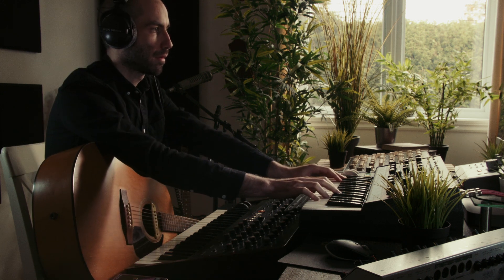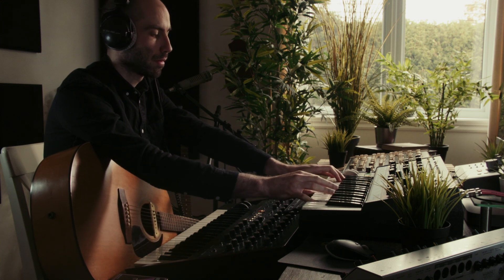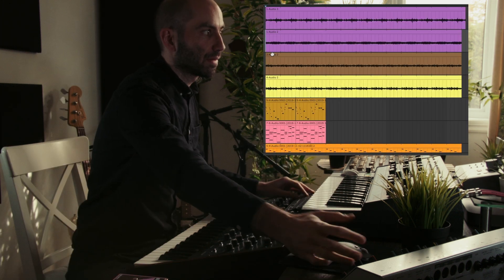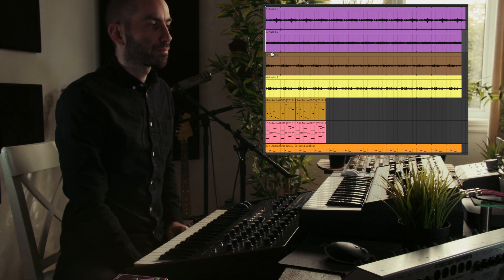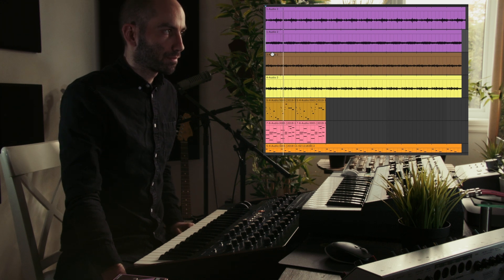Let's add that in. So here's the final song — or loop, I guess — with all the tracks created in some way by sampling the guitar itself.